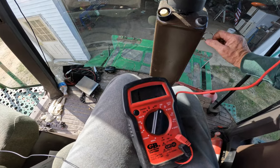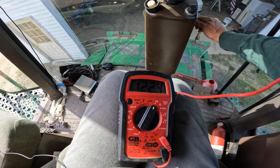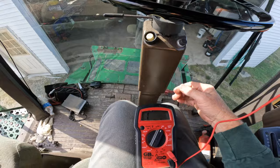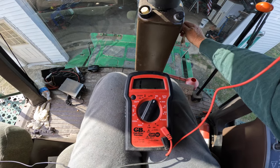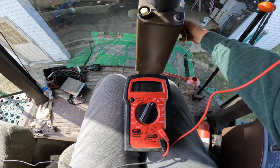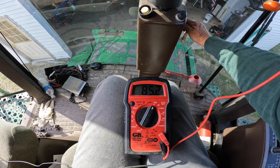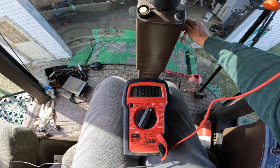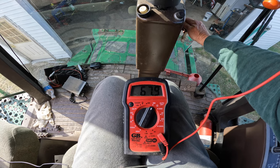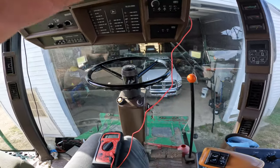I'm going to turn the key now and see what happens on the meter. It looks like we have continuity — when I turn the key, we get a reading. So we're getting a reading through ground. That's that test. I think there's one more test before we determine if it's the board that is bad.